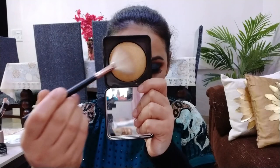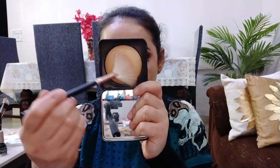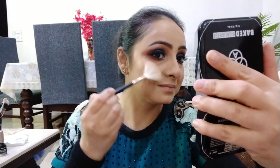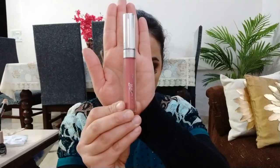अपने inner corners और brow bone को highlight करूंगी। Highlighter के लिए आज मैं अपना favorite Pack का highlighter in shade 05 use करूंगी। Lipstick में मैं अपना favorite Color Pop का liquid lipstick in the shade Bumble use करूंगी।